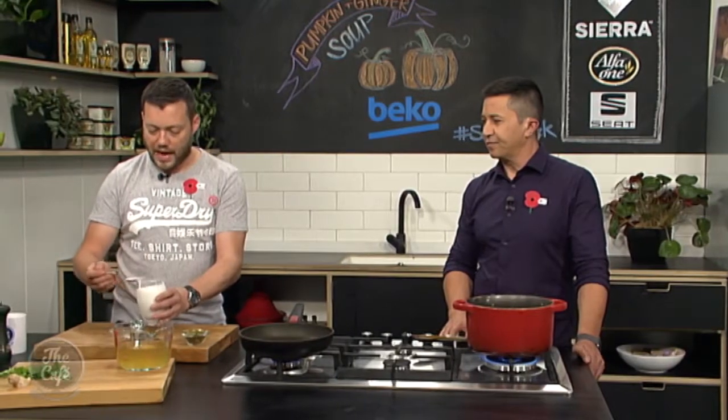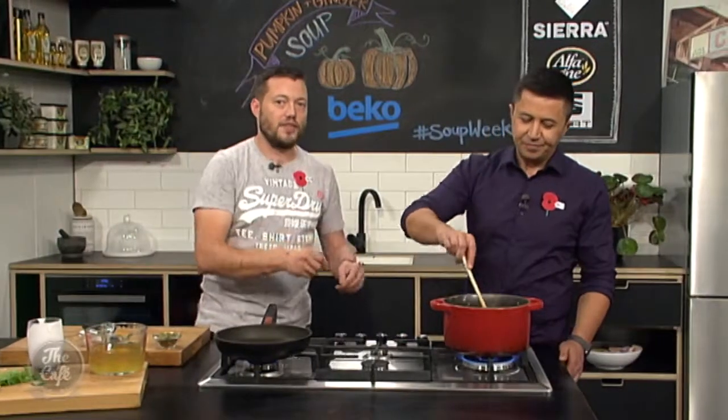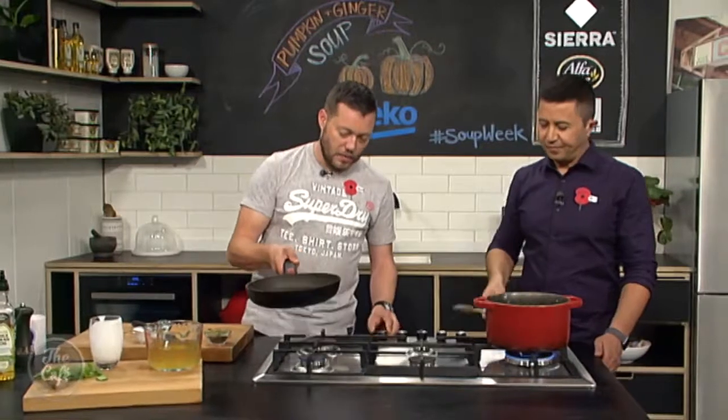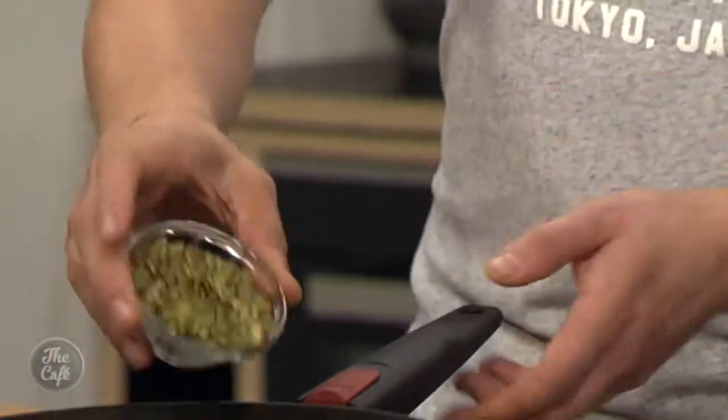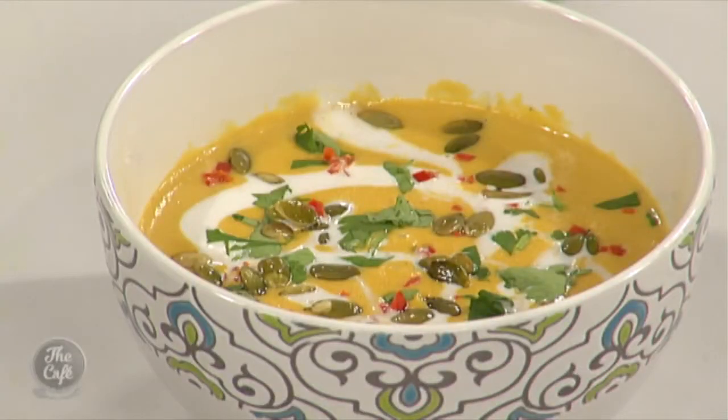I've set some coconut cream aside as a garnish so it looks pretty. In a separate pan, melt a little butter and lightly toast some pumpkin seeds with a pinch of salt. We've got the toasted pumpkin seeds as a garnish, coconut cream, a little bit of coriander, and if you want more heat, sprinkle some chilli over the top. It's great texture with the toasted seeds. You can get the recipe at thecafe.co.nz. Welcome to the start of soup week, everybody!